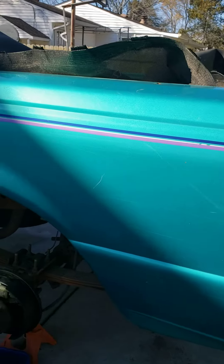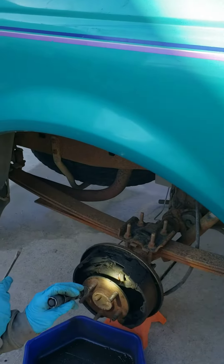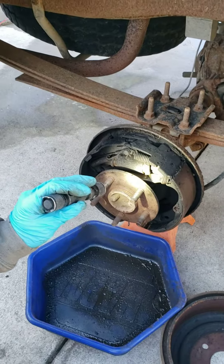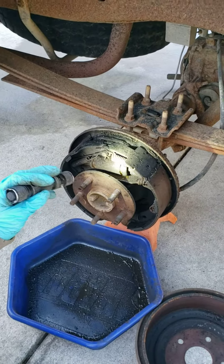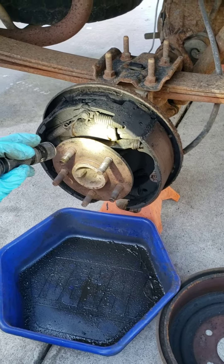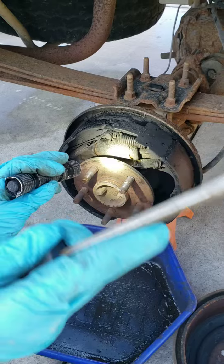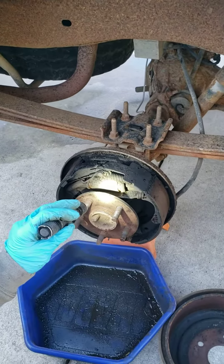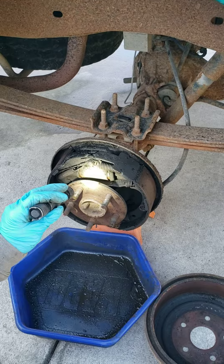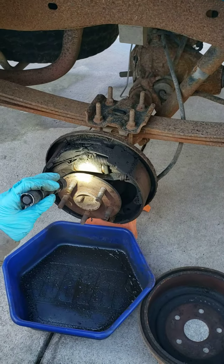Back in the garage again today, actually we're outside in the driveway working on the Ranger. Gonna take it for a test drive — the motor's running good now, but the brakes felt terrible. So I pulled all four wheels and got no brake pedal — it was low on fluid, which indicates it's leaking somewhere. I started at the master cylinder.